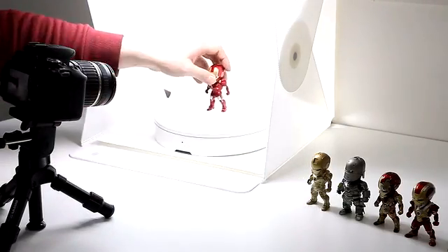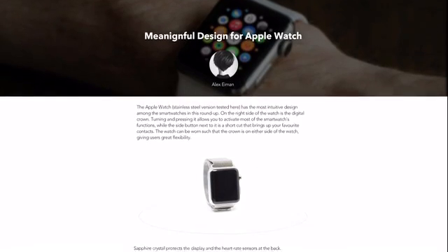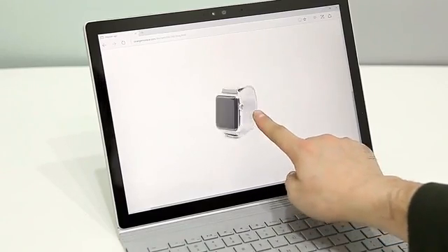The Foldio 360 makes it easier to bring 360 images to life on your blog, online store, or any other website. We're excited to see all the creative ways you use your Foldio 360. This is our new challenge to bring 360 content to everyone. Please help us make this real. Thank you.